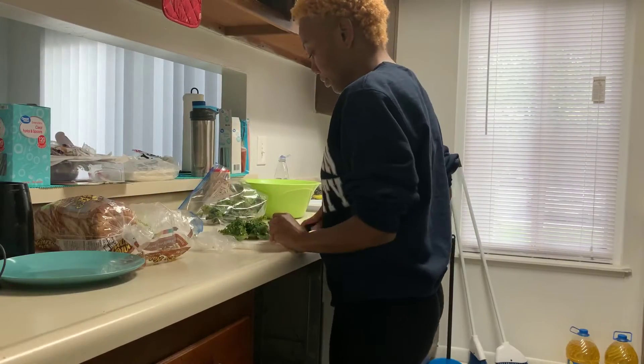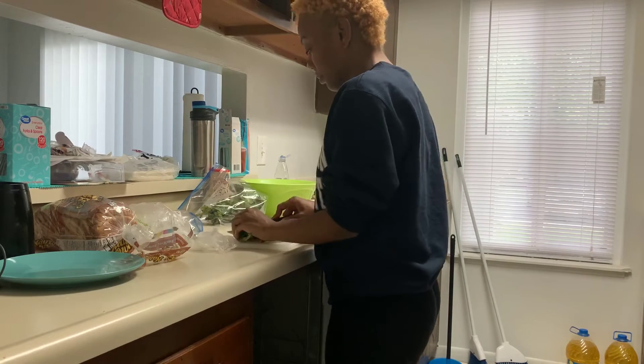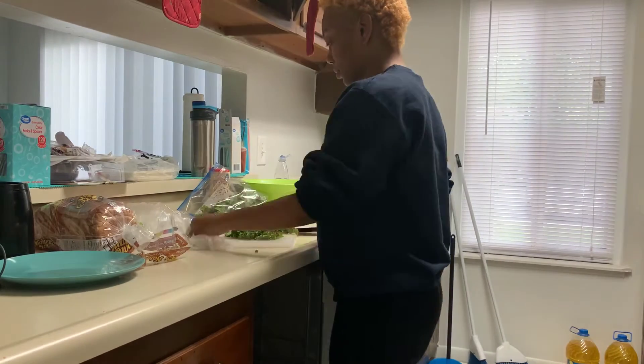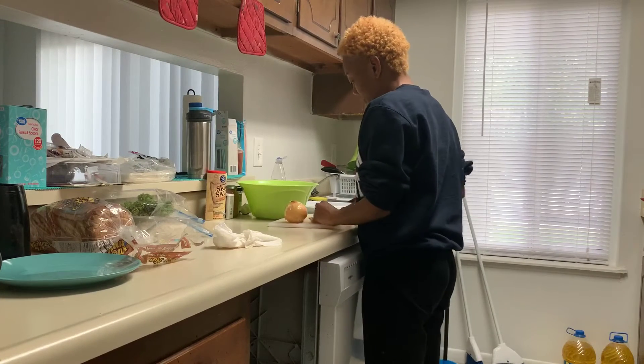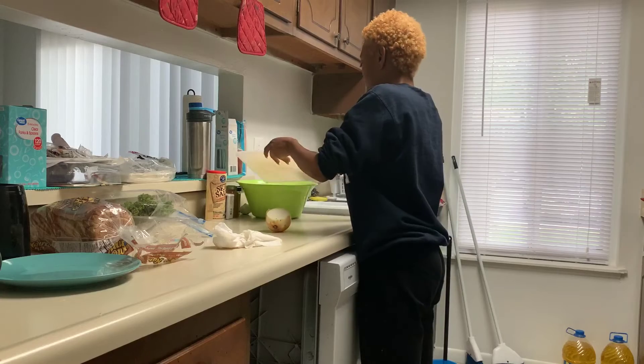The next vegetable I'm using is some kale. I washed it before I started cutting it, so you guys don't have to think I'm gross or anything. I'm gonna cut it. Look at that — cutting up some onions. I just love me some onions, don't y'all? Yes, sir.